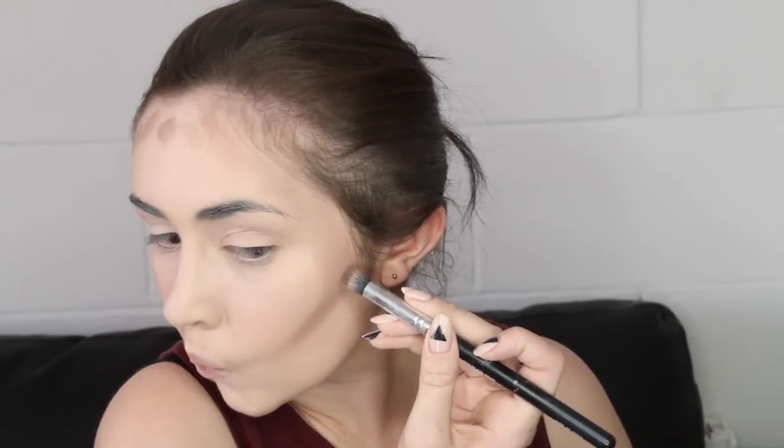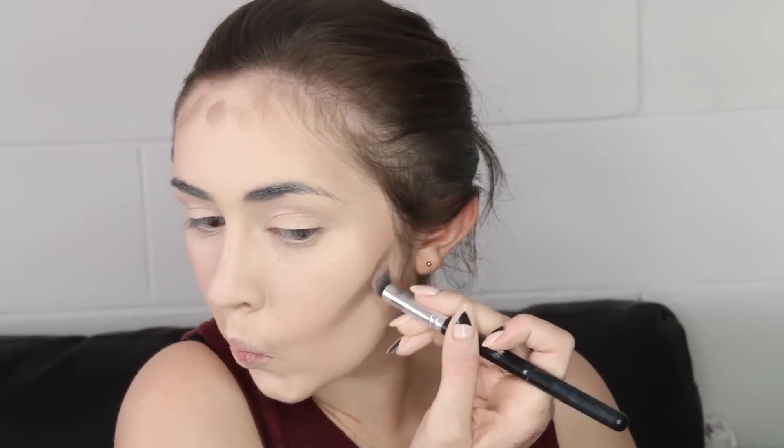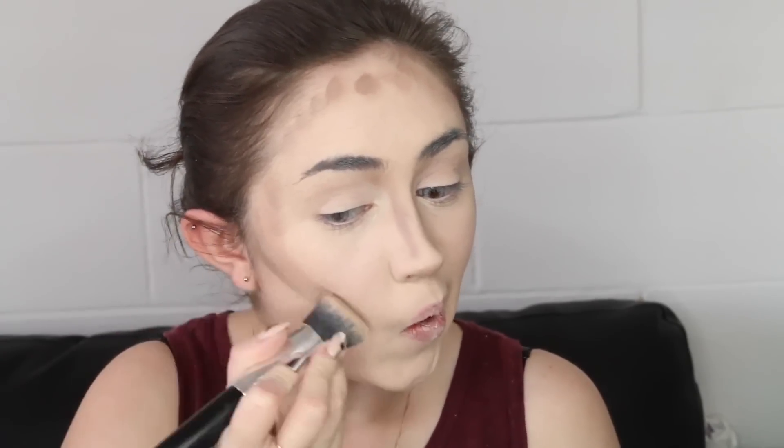Now I'm just going to very quickly cream contour before I set everything. This is what I look like so far. Now we're going to blend it. If that's not your thing, then of course don't blend it, but I'm going to blend.